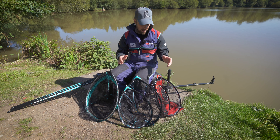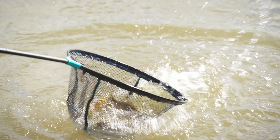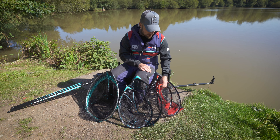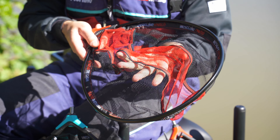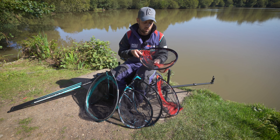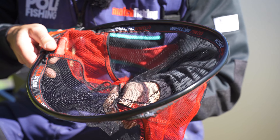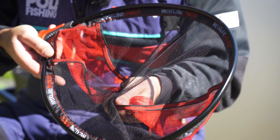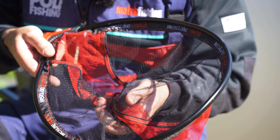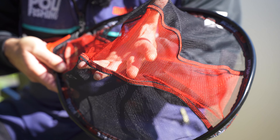I'm going to quickly talk about the range of landing nets from Westlake. They have a number of different models in the range, but I've got three here to show you today. They've got this really fine hair mesh net, and when would you want to use a net like this? Well, when you're fishing on commercials and using bait bands and bayonets, you don't want to get your hook length and hair rig caught up in the net, because it can snap off and then you have to change your rig. With a fine mesh like this, it can really help to prevent that happening.